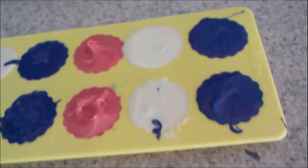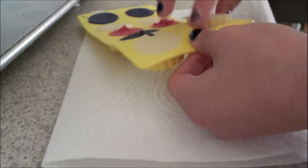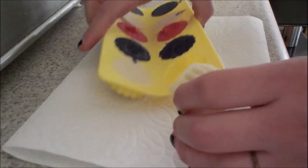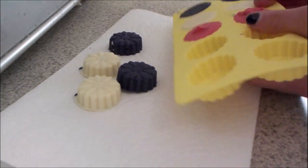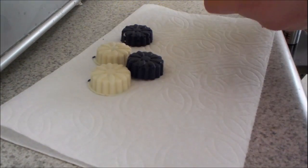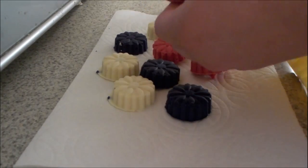And here's the finished product. I hope you guys like this if you try it. It was kind of hard to take out of the mold, but actually pretty easy at the same time. This is what it looks like and I really love the colors — I just love how it turned out.